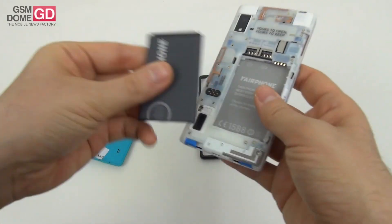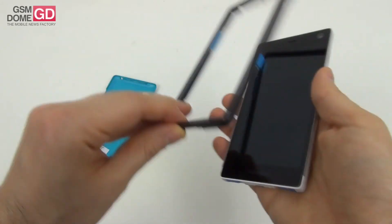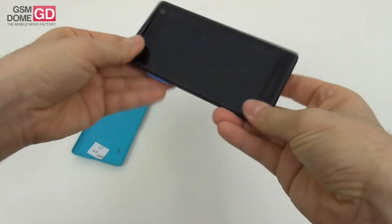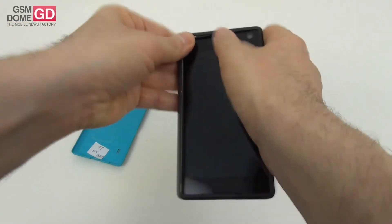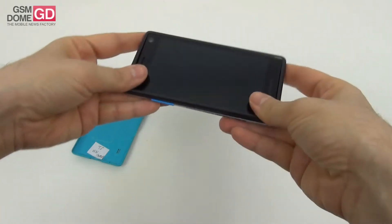As I reattach everything, let me talk about the specs: 2 gigabytes of RAM, 32 gigabytes of storage, and a micro SD card slot. There's an 8-megapixel rear camera with f/2.2 aperture and a 2-megapixel front camera. Both cameras use OmniVision sensors.